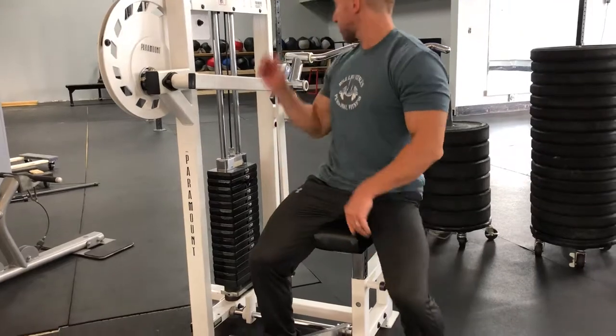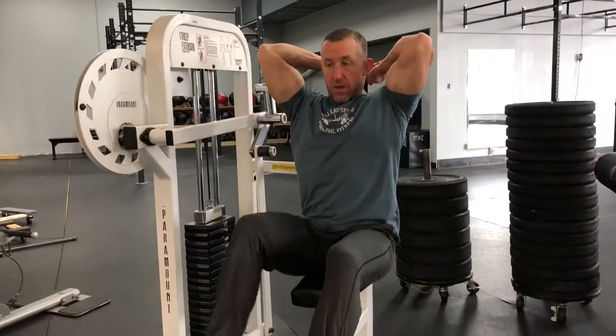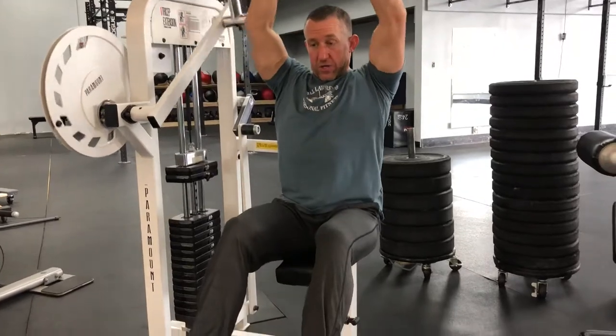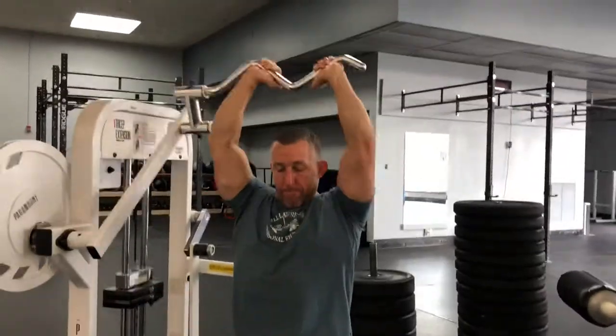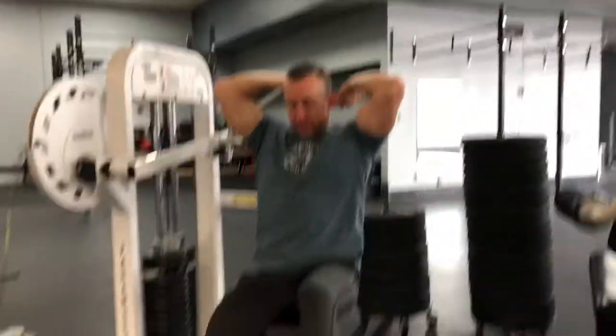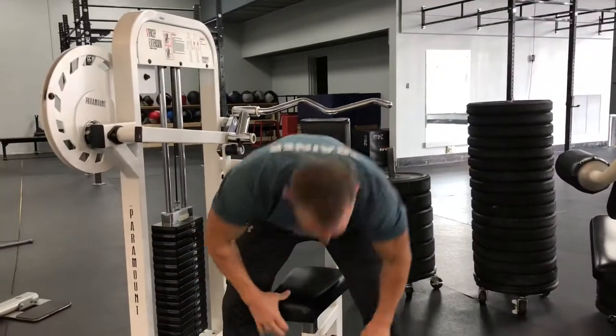Now I can go full range of motion without hitting. You're done, and there you go — that's how you do the tricep extension machine. You're really working.